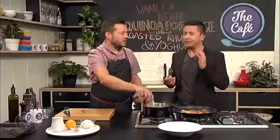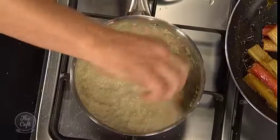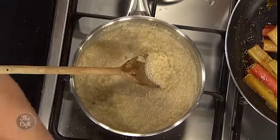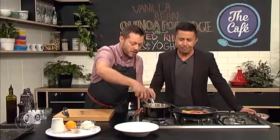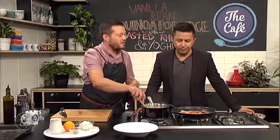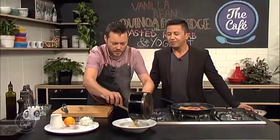You can really taste that vanilla in there — that's beautiful. You've got a texture on there too. It's up to you how far you want to cook this — if you want a firmer porridge or a thinner porridge. It's quite nice in the morning to not have it too thick and gluggy. I'll stop now and serve it like that so you've still got some substance.